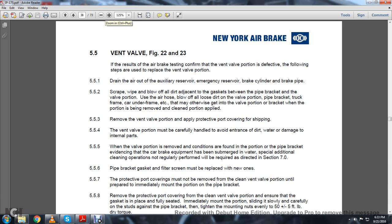5.5.3: Remove the valve vent portion and apply the protective port covering for shipping. 5.5.4: The valve portion must be carefully handled to avoid entrance of dirt and water and damage to internal parts. 5.5.5: When the valve portion is reinstalled and conditions are found with evidence that the car or brake equipment has been submerged in water, especially when additional cleaning is not regularly performed, it will be required as directed in 7.0.